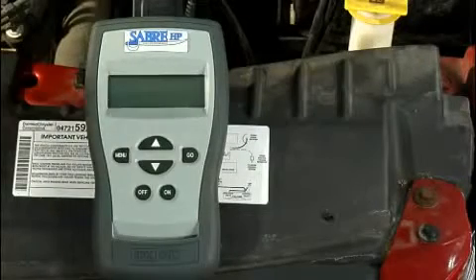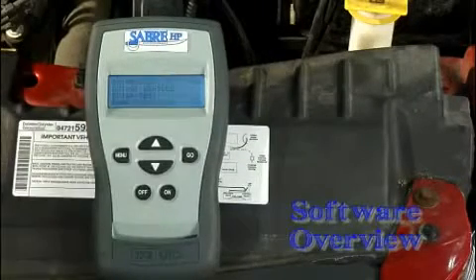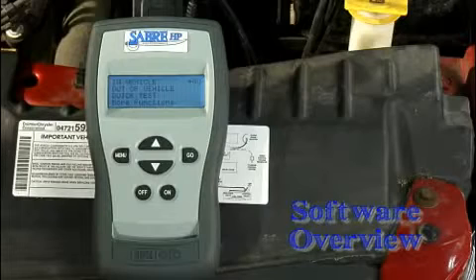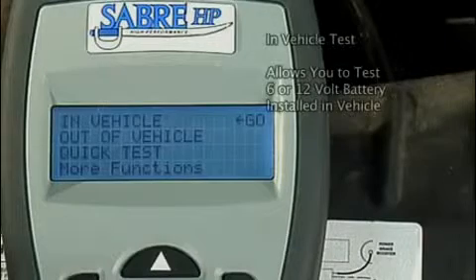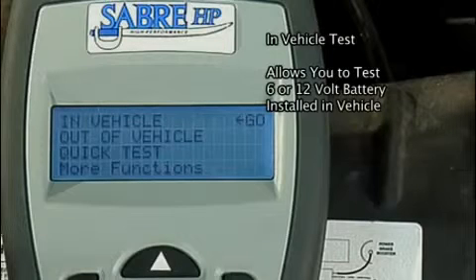When the Sabre HP is turned on, the first screen in the digital display is a main menu. In vehicle tests a 6 or 12 volt battery that is installed in a vehicle. This test determines the battery condition and then lets you complete the test or continue with the test of the vehicle's starting or charging system.